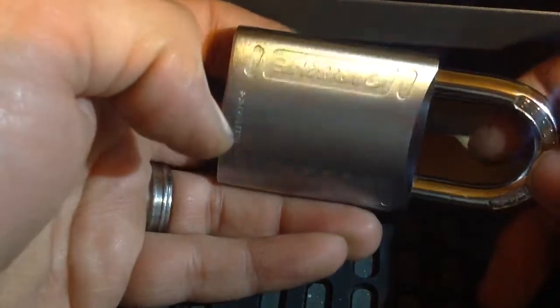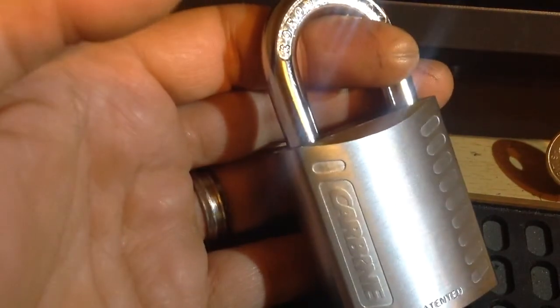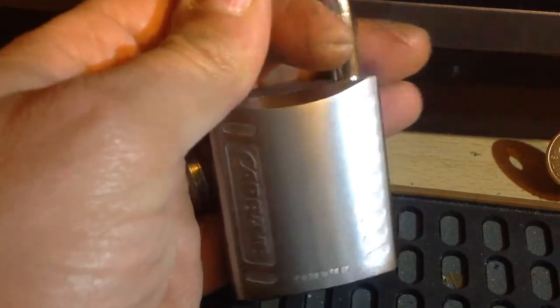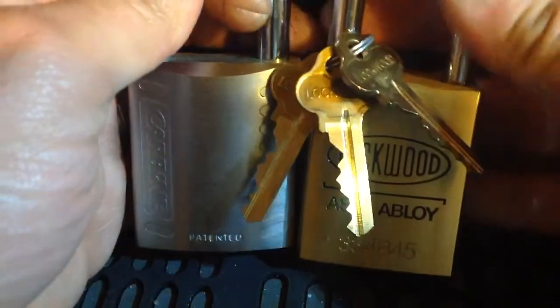Beautiful lock. Been after one forever and a day. This one is, I would say, size-wise and weight-wise, very, very similar to a 334B45 of the Lockwood variety. Quick side-by-side — very, very similar in weight.